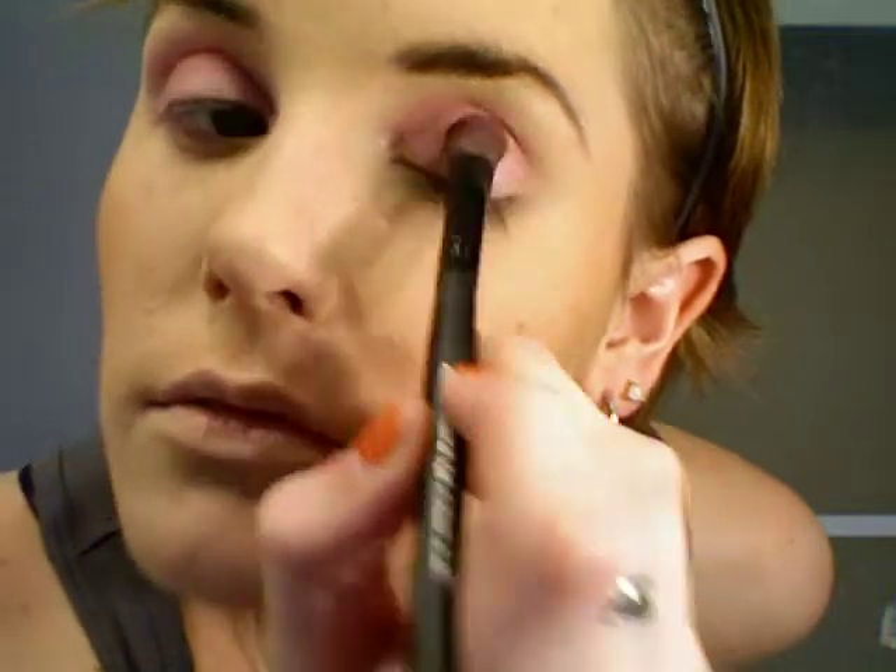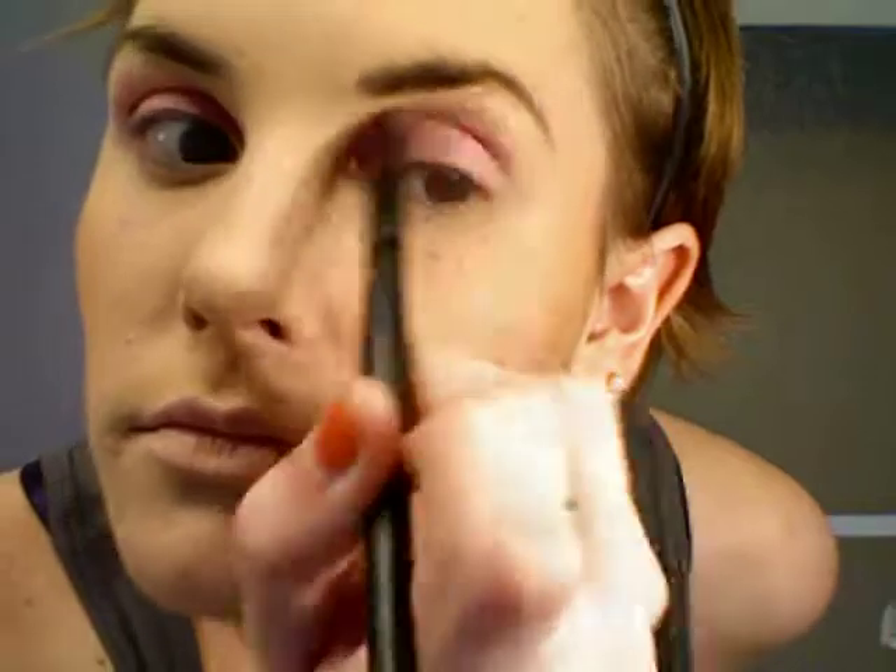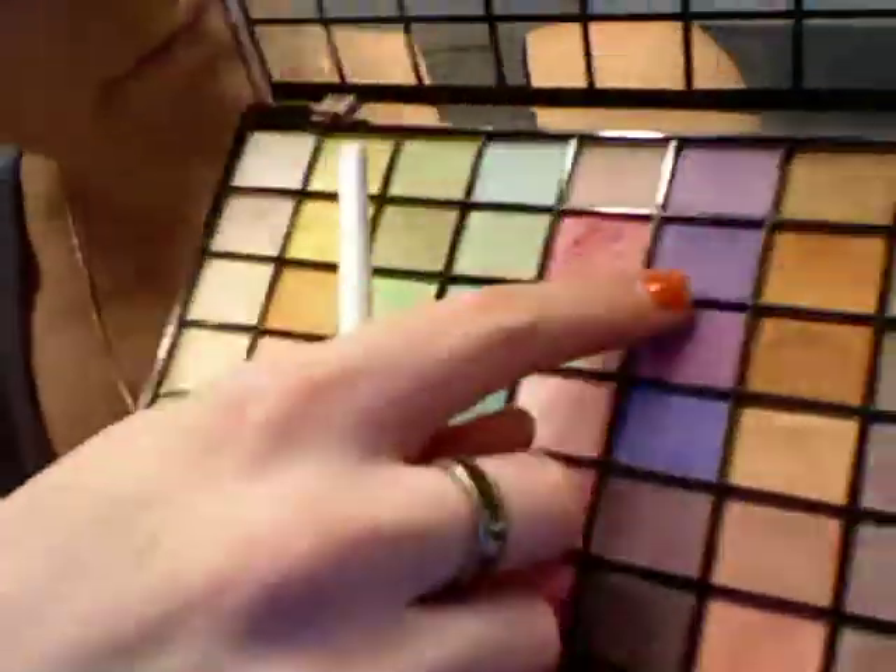Then I'm going to prime my eyes with just regular concealer on my eyelid and brow bone. Then I'm going to use a flat brush with a light pink color and wash that all over my eyelid. After that I'll use a fluffy brush and put some light purple in the crease of my eye socket, dabbing it on and slowly bringing it over to the inner corner.